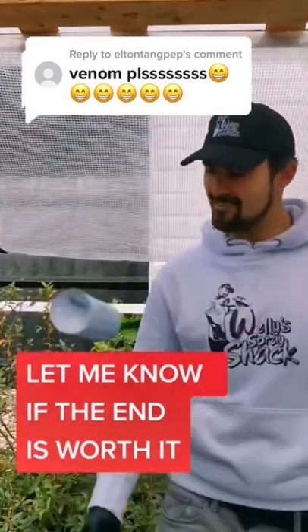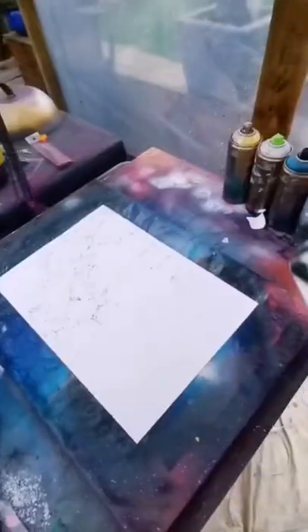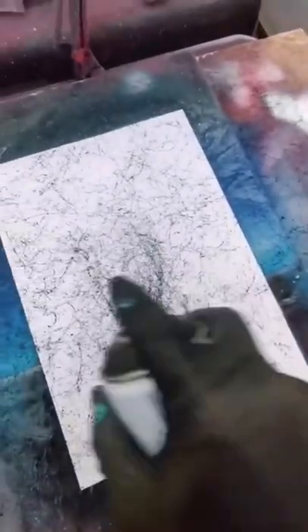So you want to see Venom? I am so gassed at this. Let's take my marble effect paint first and give ourselves a pretty cool background. It's all in the wrist — flick, flick. Now I want to concentrate some of this in the middle.